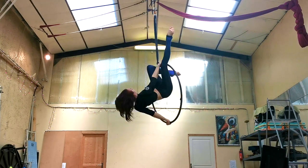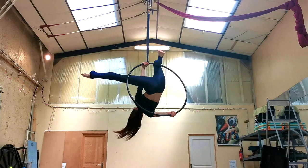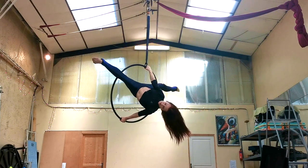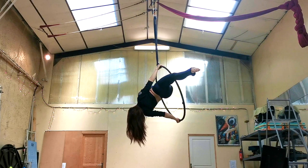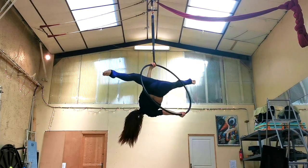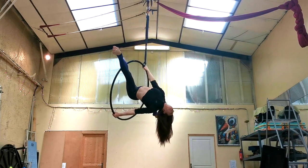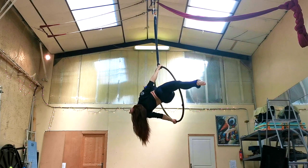Unhook the leg that will become the back leg in your split. For me, I'm doing a left split in this one, so I'm going to unhook my right leg and slide it halfway down the hoop. After I've placed my first leg, I'm going to take my other leg off and slide it on the other side of the hoop and rotate my hips around to face it and come into my full split position. Pull really hard with that top arm and push the hoop with that bottom arm. This is really 90% an arm move and only a little bit a leg move.